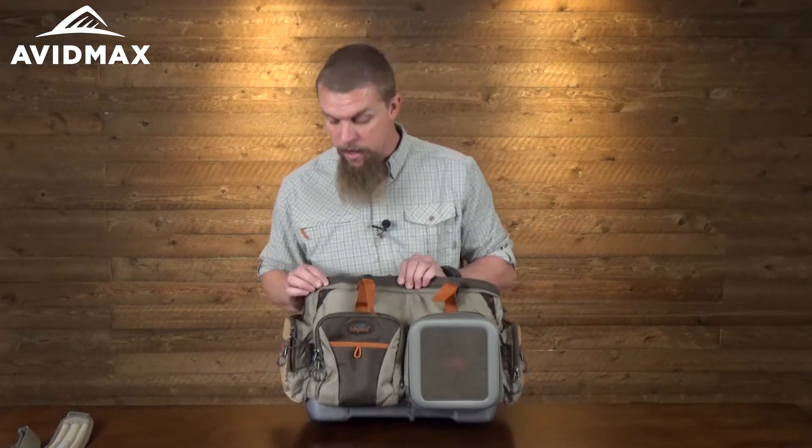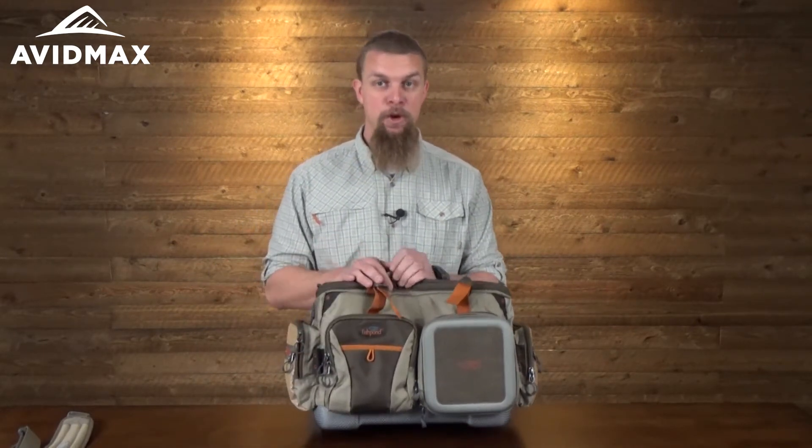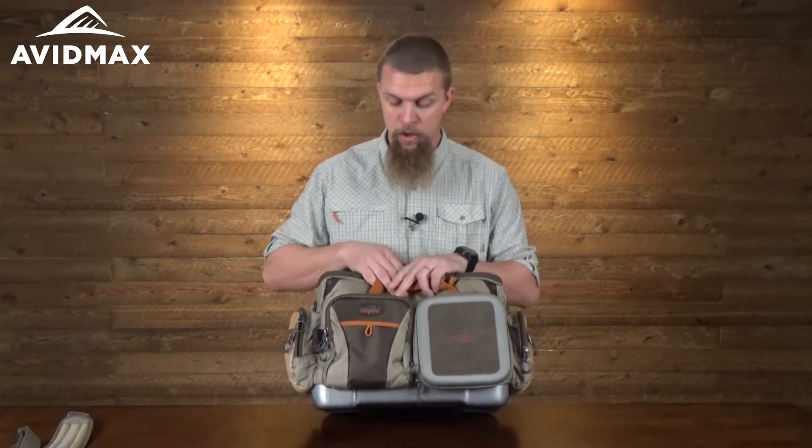In the front it's got a lot of hypalon tabs everywhere. It's great for being able to hook many of your different tools to without worrying about damaging any of the bag at all.